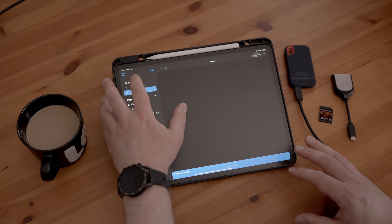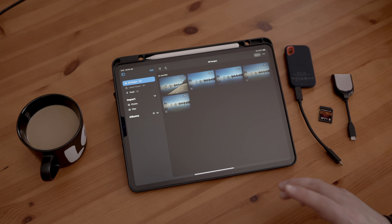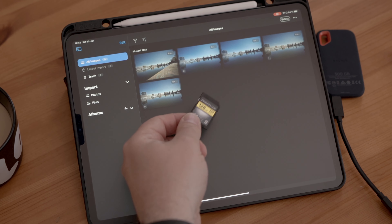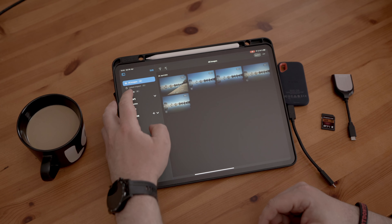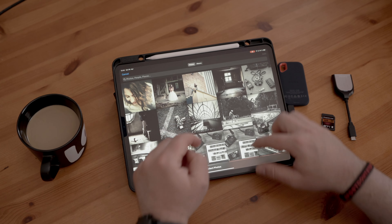Let's talk about Capture One Mobile, or Capture One for the iPad — this is the beta version. I want to have a first look, play around a bit, see what's what, how it works, and what options you have. I had a quick play with it yesterday but didn't really go too deep into it.